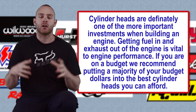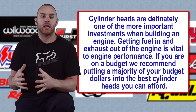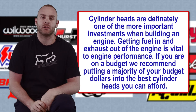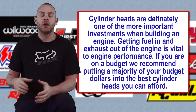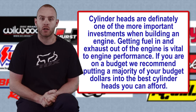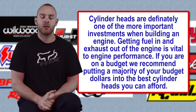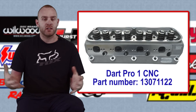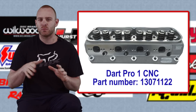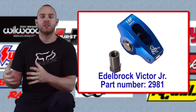On top of that block we put a set of cylinder heads. The best part about building an engine is the cylinder head — you really want to spend as much money as you can here. Cheap out on some other things, but anytime you want to build power, put the most expensive cylinder head you can afford on it, even if it means a couple extra months of saving. We went with a set of Dart Pro 1s — their CNC-ported head — and added a little bit of home porting, nothing crazy, just trying to smooth out some of the flow.